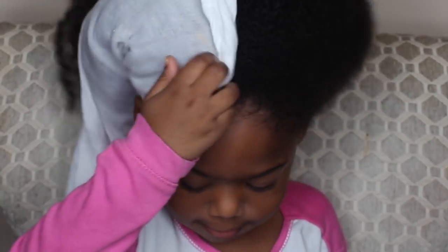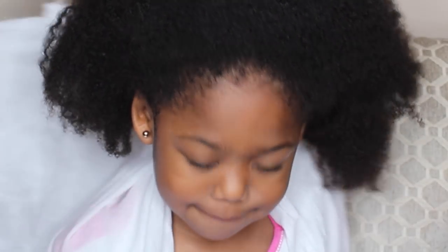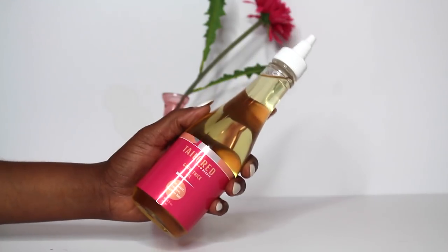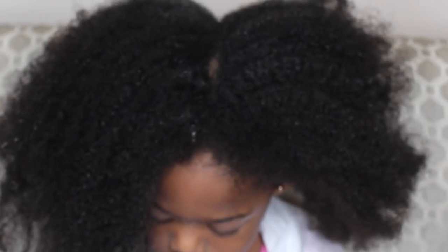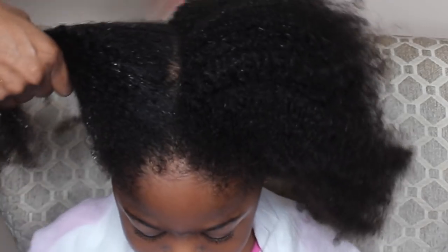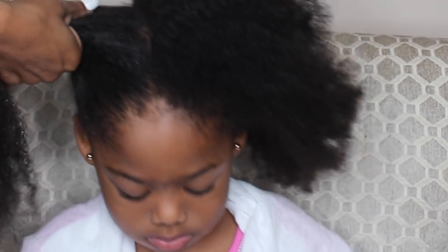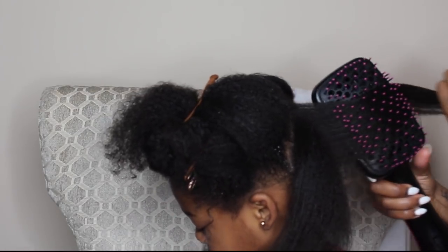I'm starting out with freshly washed and deep conditioned hair. I've already used my Taylor Beauty coconut cream shampoo and coconut cream conditioner. So now I'm just prepping her hair for the blow dry process. I'm using my Taylor Beauty Grow Thick Oil and saturating her wet hair with it. This is going to give her shine and protect her hair through the blow dry process.